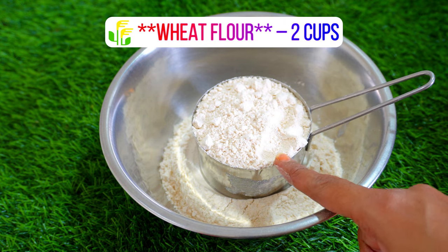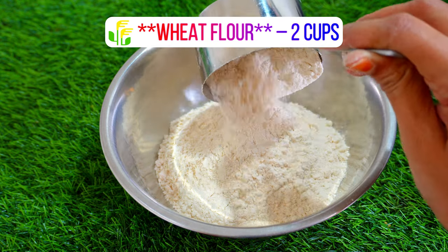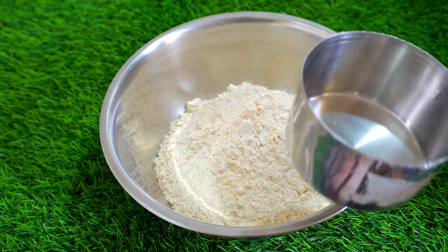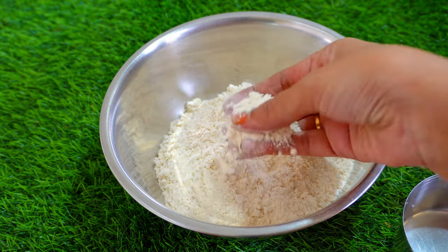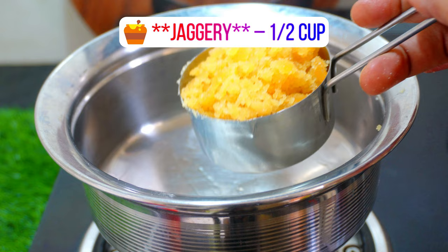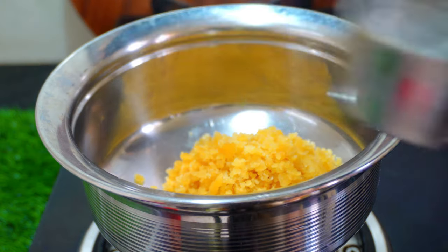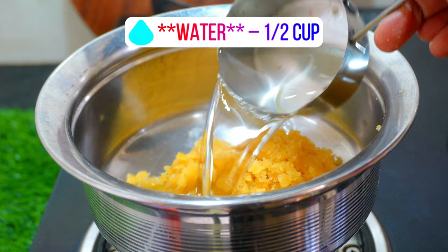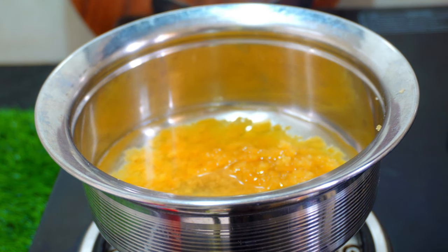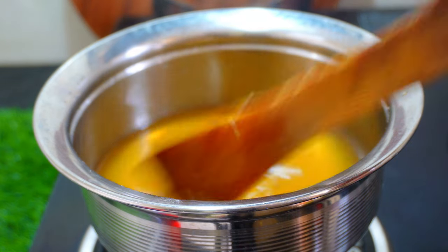I am going to prepare 2 cups of food. Put it in a bowl. Put in half cup of water.